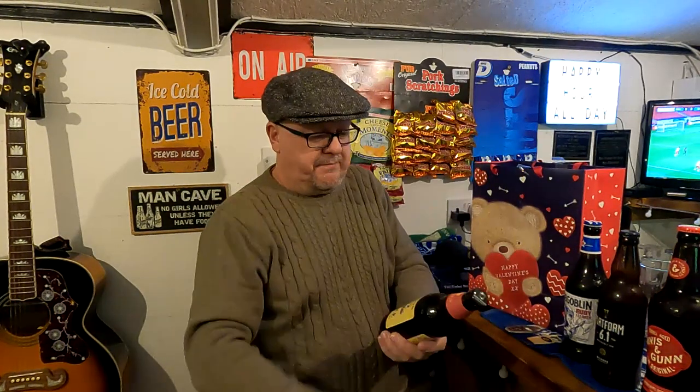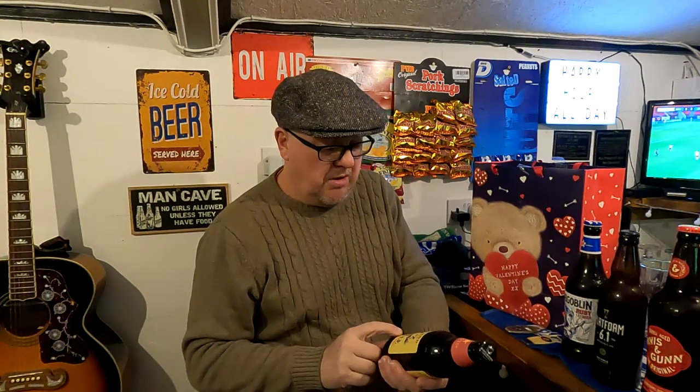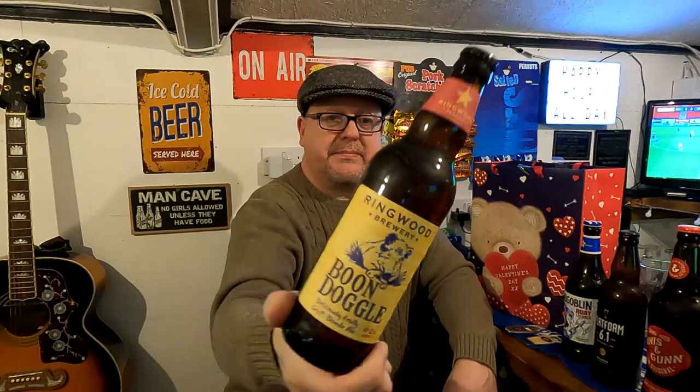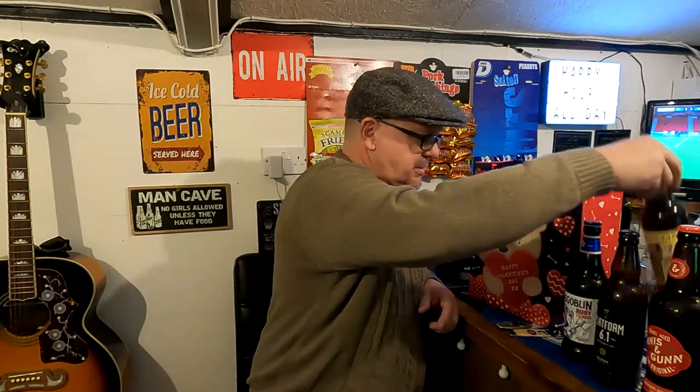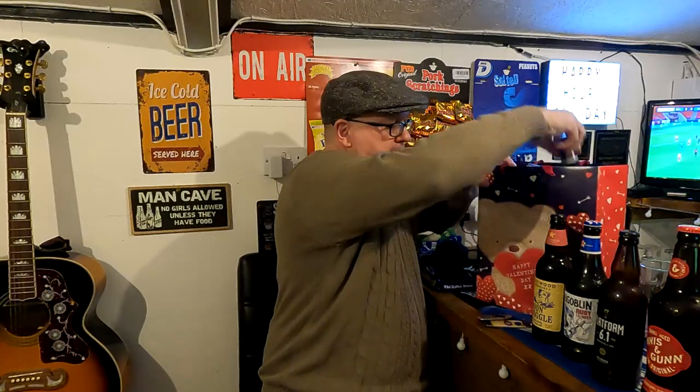Boondoggle — Ringwood Brewery, never heard of it. Boondoggle, deliciously fruited craft blonde ale. I reckon that's gonna be alright — it's a 4.2% so it's a little bit weaker, but when it says blonde it's like a lighter colour. I think it goes down a little bit easier. Let's put that to the front.